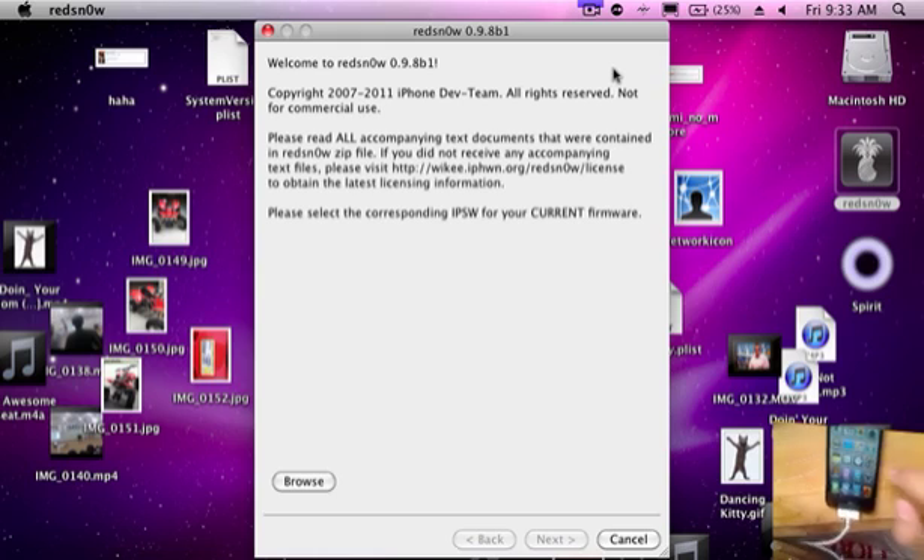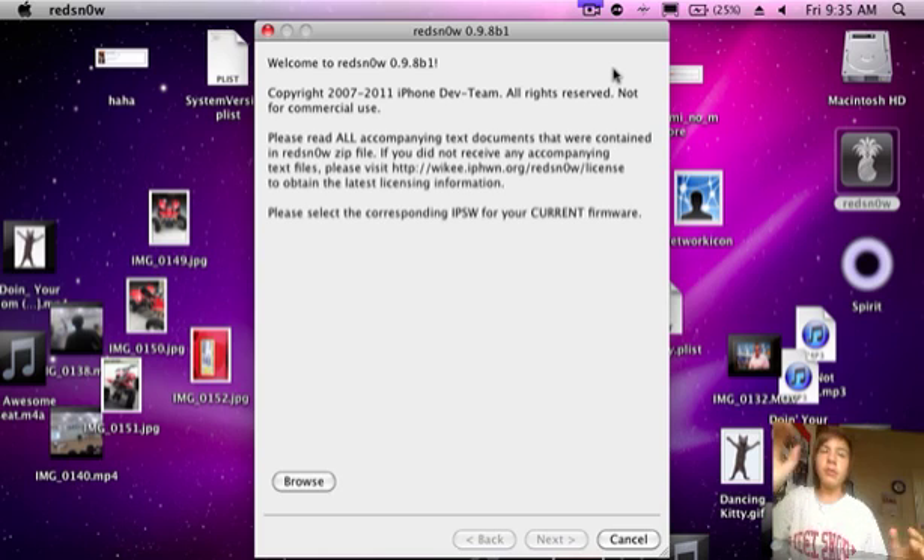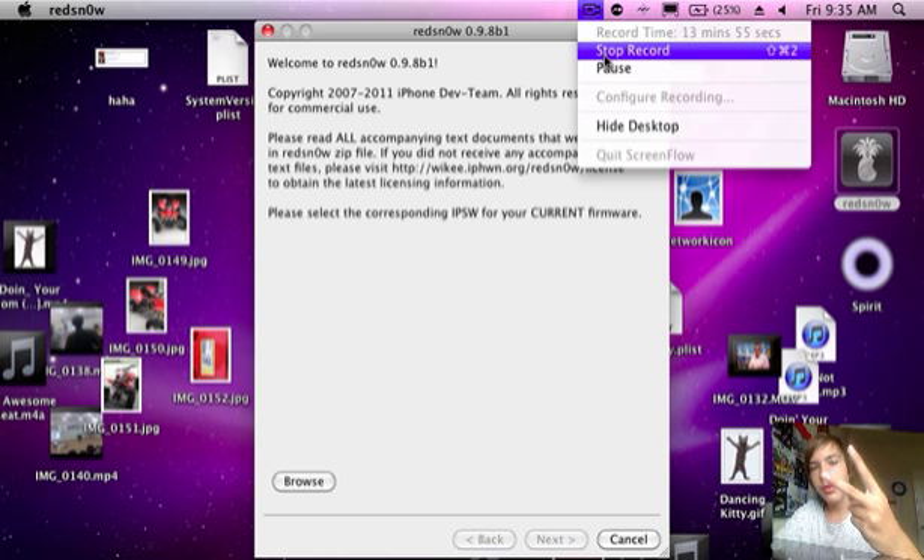And there we go, we are on iOS 5 beta 1. Let me show you About — five point oh. I am so happy guys. I'll be doing a full review of iOS 5. See ya guys, thanks for watching, I'll catch you later. Peace.